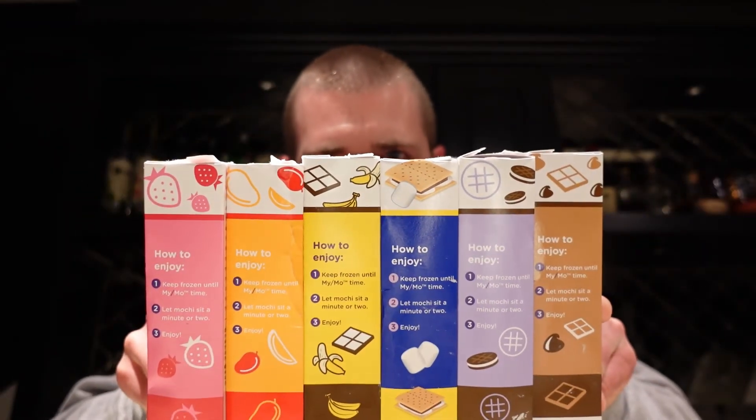So with all six done — and I'm actually reading the box now — it tells you how to enjoy them. One: keep frozen until My Mochi time. Two: let the mochi sit out a minute or two. The first one I reviewed, the mango, sat a minute or two, but after that we're talking 10 to 15 minutes — I didn't think it affected things that much, though the ones towards the end were a little softer and maybe getting a tad soggy. Three: enjoy. They also list other flavors on the box: green tea, vanilla bean, mint chocolate chip, and more on their website. They also have seasonals — I've seen a pumpkin spice and a caramel apple or apple pie — so there are definitely flavors for everybody.